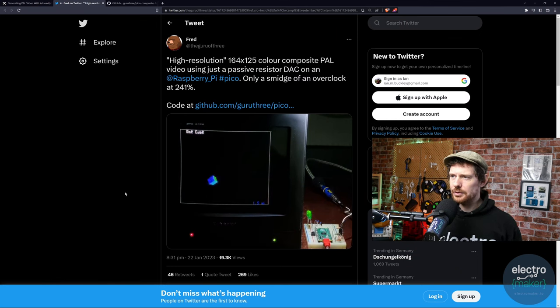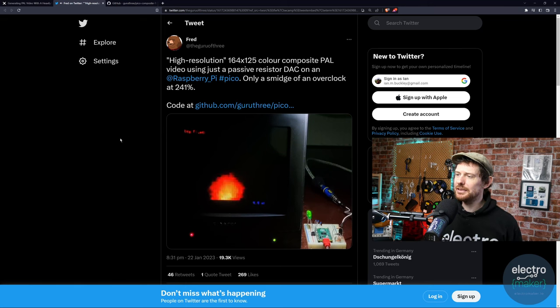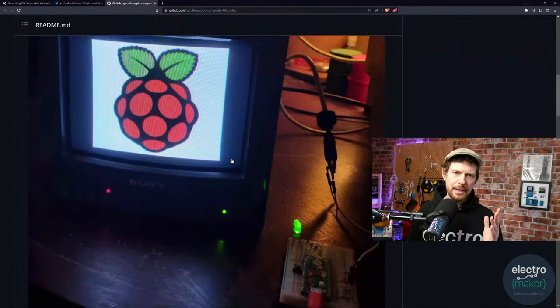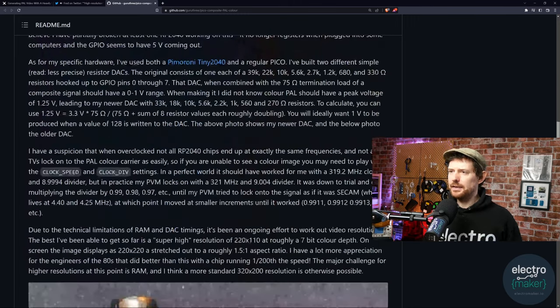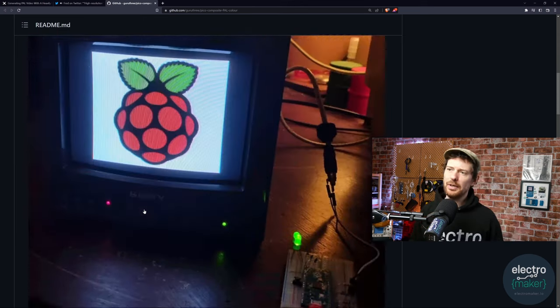Over on Twitter you can see it's actually quite impressive — you have cubes moving around the screen. As it says, high resolution 164 by 125 color composite video using just a passive resistor DAC and the Raspberry Pi Pico, with only a smidge of an overclock at 241 percent. The GitHub page talks about some of the limitations, and one trade-off is between resolution and color depth. The best achieved so far is a super high resolution of 220 by 110 at roughly 7-bit color depth.